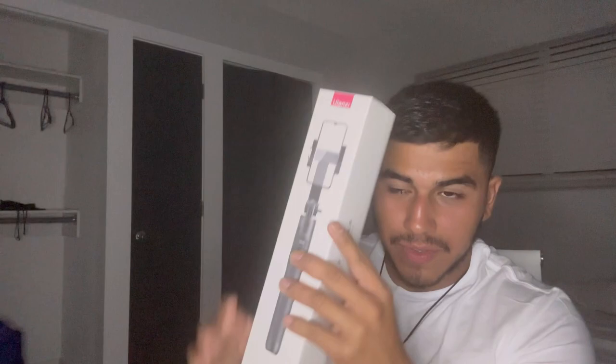I gotta order another tripod — I can't use this one with the light because this is for gym videos and stuff. But let me open it because it's not just a tripod — you can open it to do a vlog thing, like you can hold this like a selfie stick. It's a tripod. I think I'm gonna open this later because I don't want to lose any parts of it.